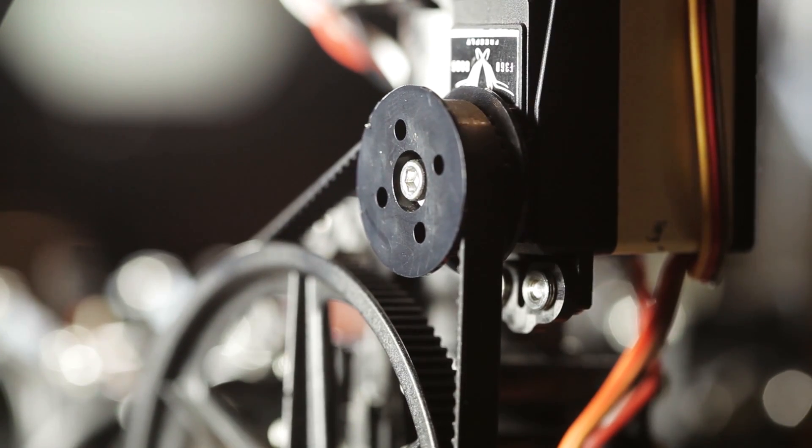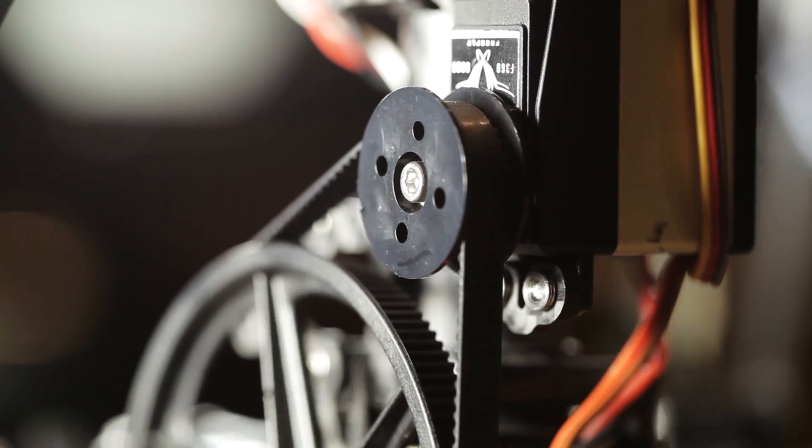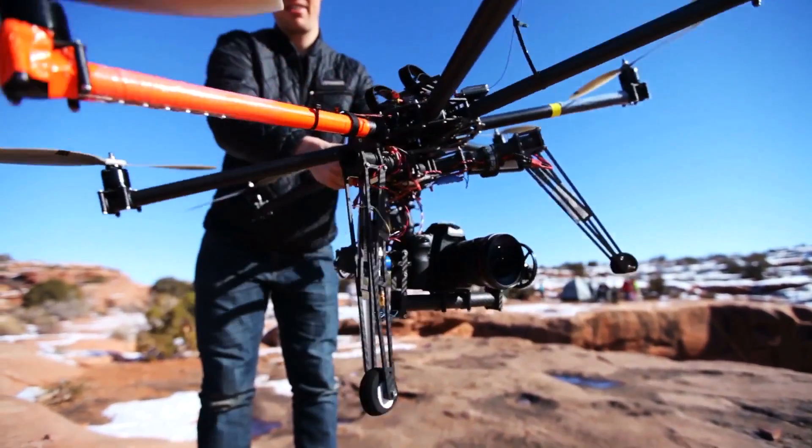Servos are devices that allow for wireless mechanical movement on your heli. You see them mainly on single prop helis. Servos aren't really used on a multicopter, but if you get a stabilized gimbal it'll utilize servos.